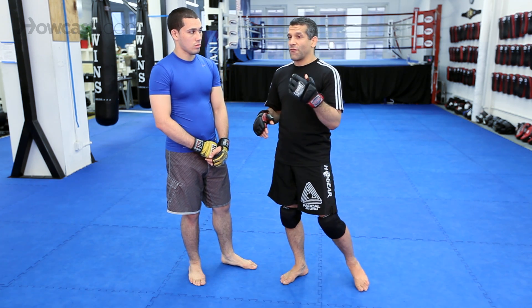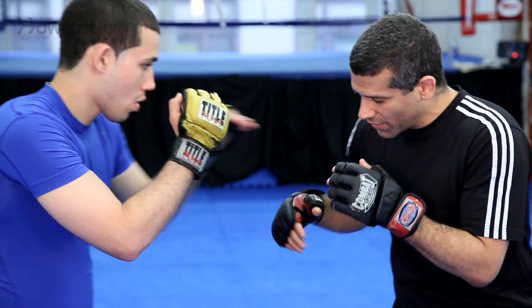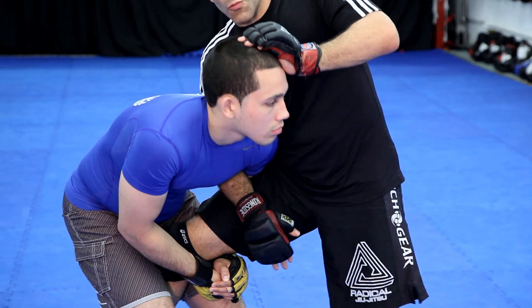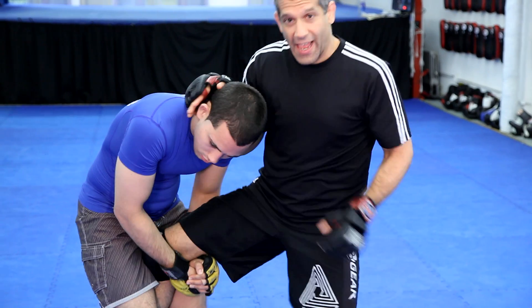It's really cool off of a counter to a single leg. So Chad shoots in for a single and he gets my leg. So he's got this single leg. The first thing I want to do is either establish the whizzer or head control. Sometimes I don't even need that — I can kind of just do like a half Muay Thai clinch.